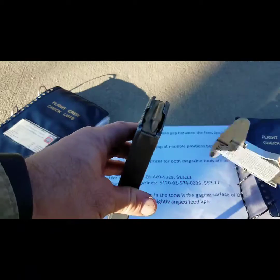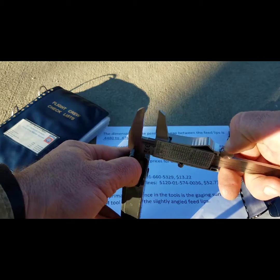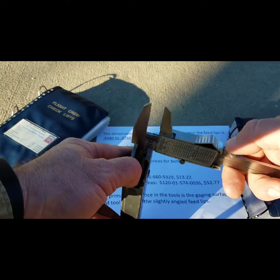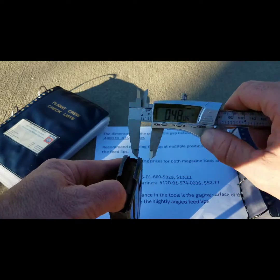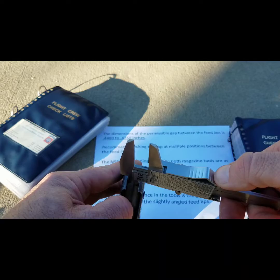The way you're going to do that is you're going to depress the follower, place the caliper in between the gap between the feedlips, and measure at multiple points along that gap, so that you can see the distance at multiple points.